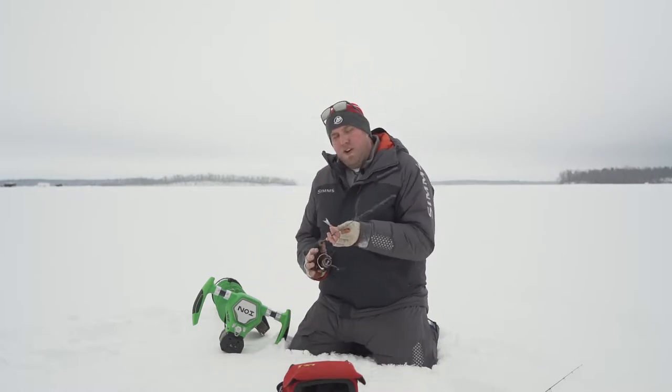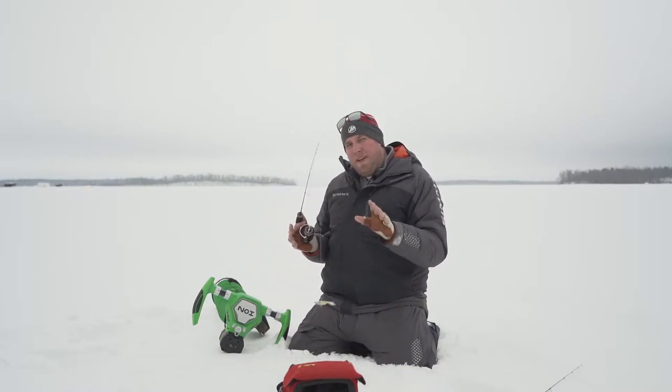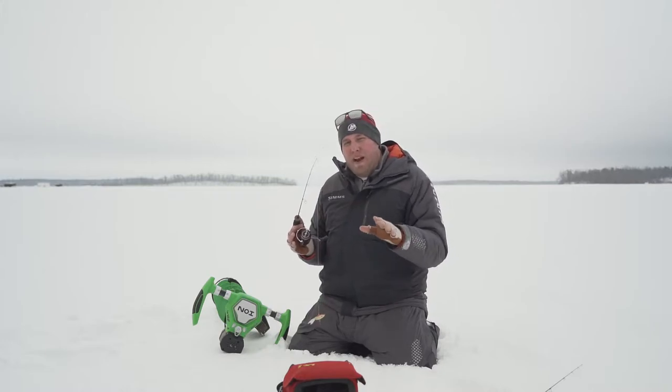Hey guys, Aaron Templin here. We're going to go over the next weapon in the Elliott Rods lineup. This is the Rippin' Eyes.